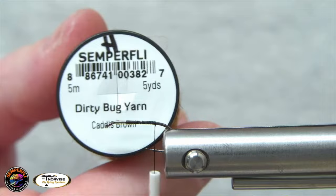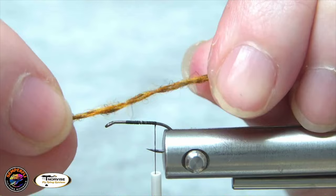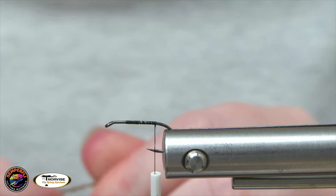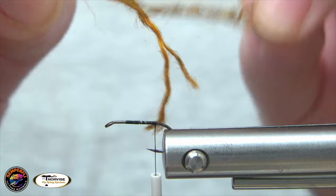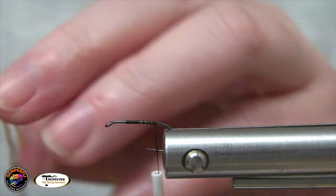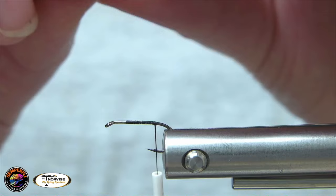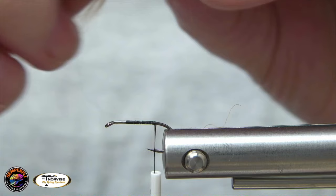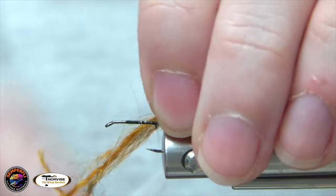For the shuck, you can use Antron, Zelon, anything like that. I'm actually going to be using Dirty Bug Yarn in Caddis Brown — this is one of my favorite materials to play with lately. When you untwist it, there's actually two strands there. If you separate those — sometimes it's easier said than done — this material is not on a strand, there's not a central core. What you can do is just pull it apart. It's almost just like bits of dubbing fibers twisted together, and it's got a really nice mottled look to it.